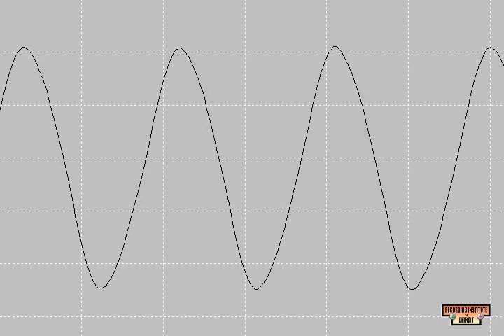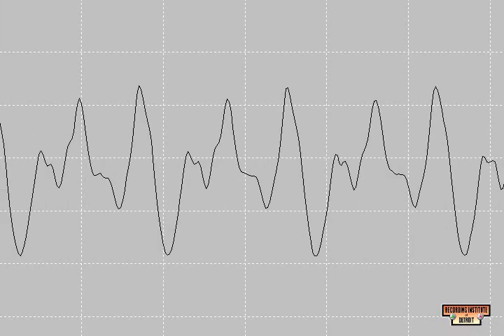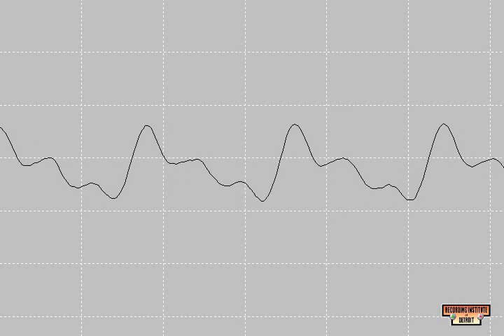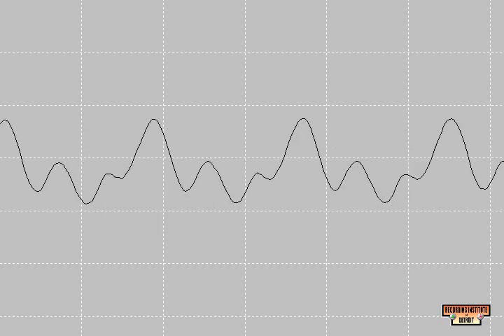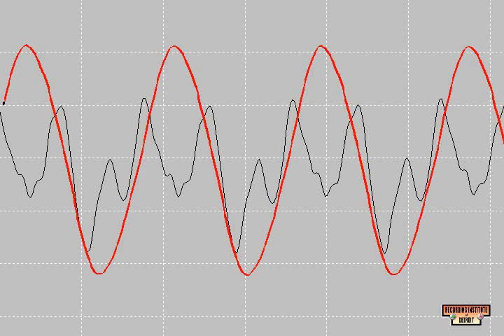The open A of a guitar — 110 Hz electric guitar. We've stopped the sound wave of the electric guitar. Notice that it generally follows the shape of the sine wave, but has additional bumps on it. These bumps are the harmonic frequencies put out by the guitar.